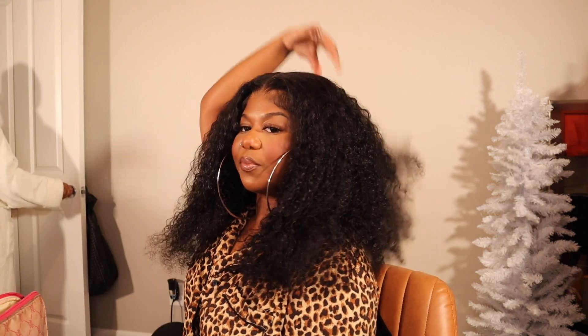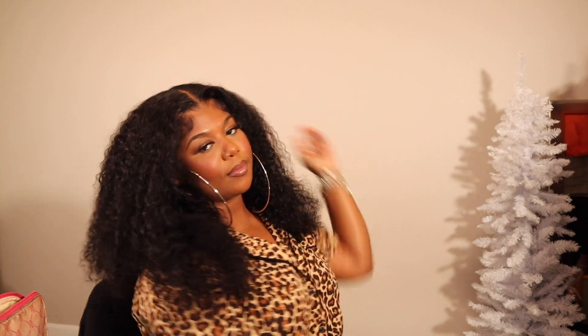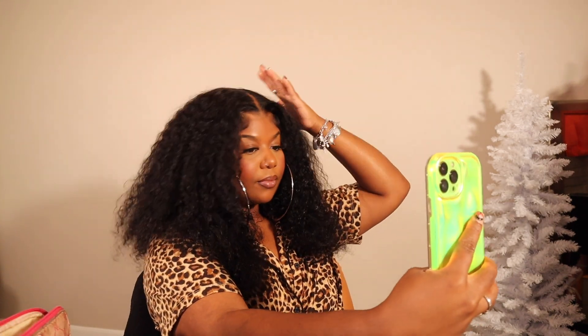This is the final look — look at this y'all! This wig is taking it, it is stealing the shine. I just want to say thank you once again to Yolissa Hair for sponsoring this video and helping your girl pay her bills, but also sending me this wig. Once again, nothing but thoughts holding it on my head — I was definitely feeling myself. Make sure you like, comment, and subscribe, and I'll see y'all in my next one!